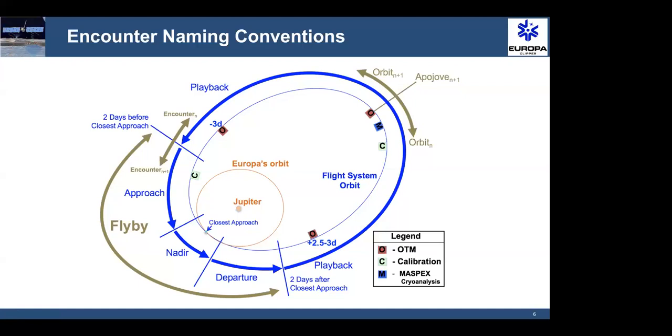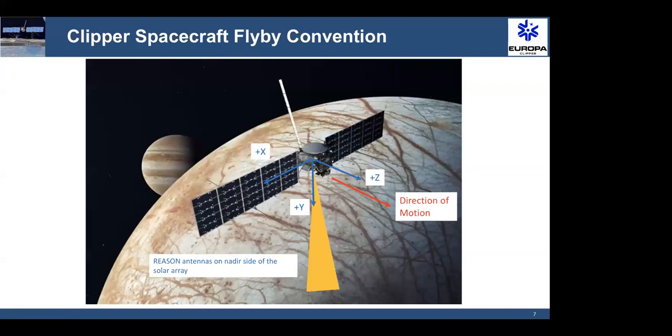To orient you on the coordinate convention system: the plus C direction is the direction of motion of the spacecraft. Plus Y is the downlooking direction, so the antennas are viewing a scene in the plus Y direction — you can see the antennas are on the bottom edge of the solar array in this illustration. The minus X and plus X directions you can think of as the port and starboard sides of the spacecraft. We've got the minus X solar array wing with half of the dipole antennas on that side, and then the plus X starboard wing with the solar array and antenna elements on that side.